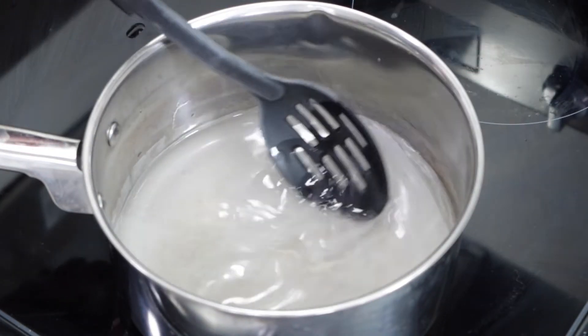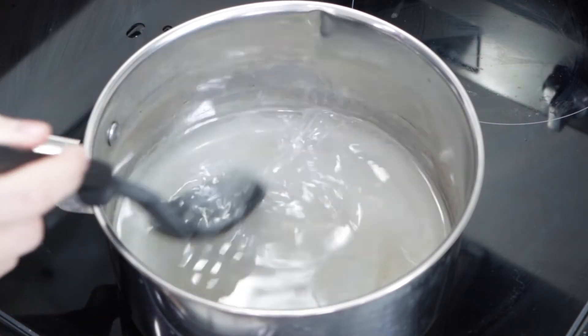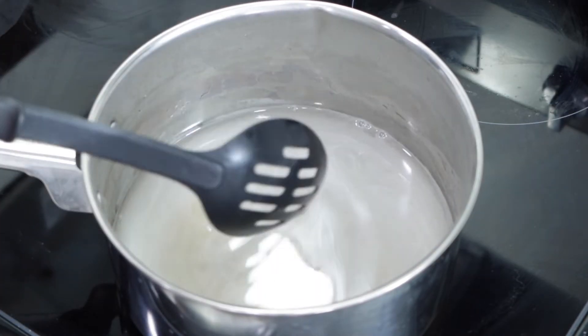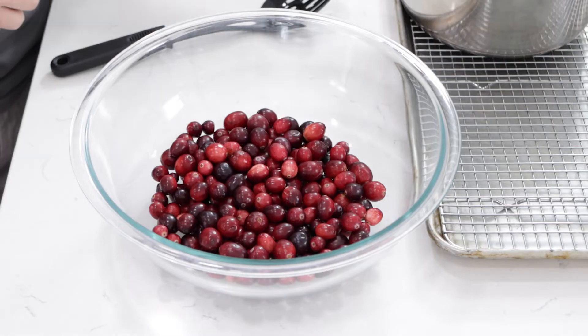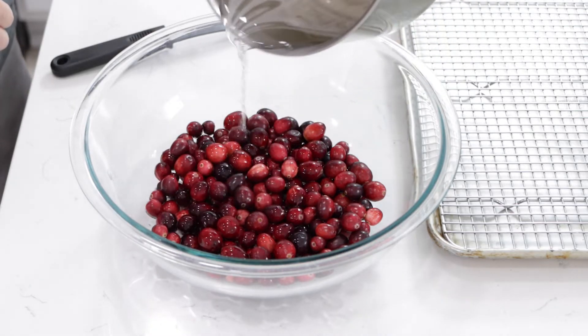I'm going to switch over to the slotted spoon because this will come in handy a little bit later. Just come in here and stir a little bit as that water heats up. Once it's all clear and the sugar has dissolved, we can turn off the heat. Now I'm going to take that syrup and pour it all over these cranberries.